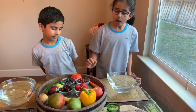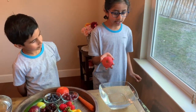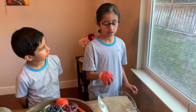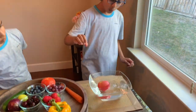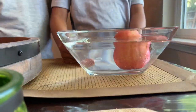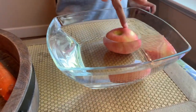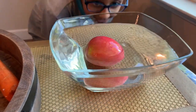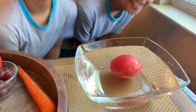Next, apple! I think apple is going to float — it feels a little lighter than the mango and the guava. It's going to float! And it does float! I can see a little bit on the bottom underneath it.